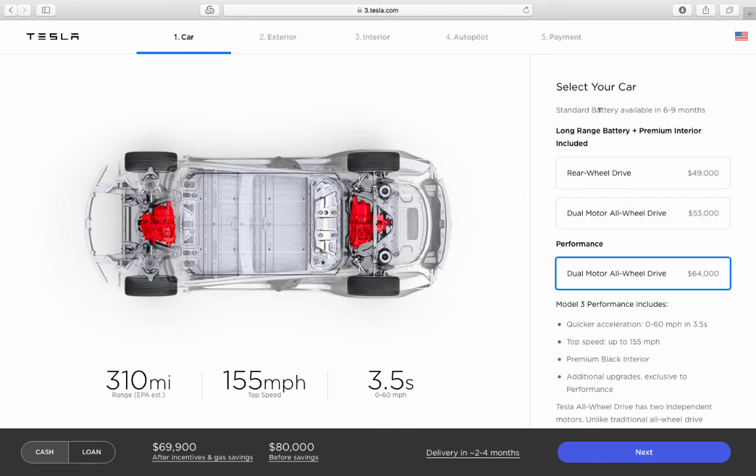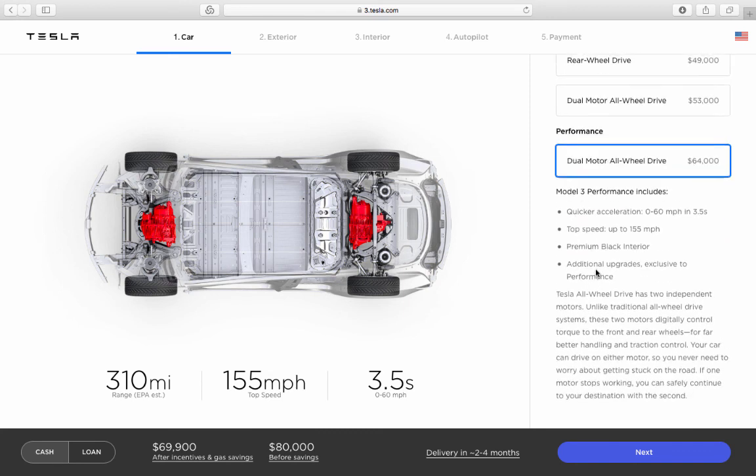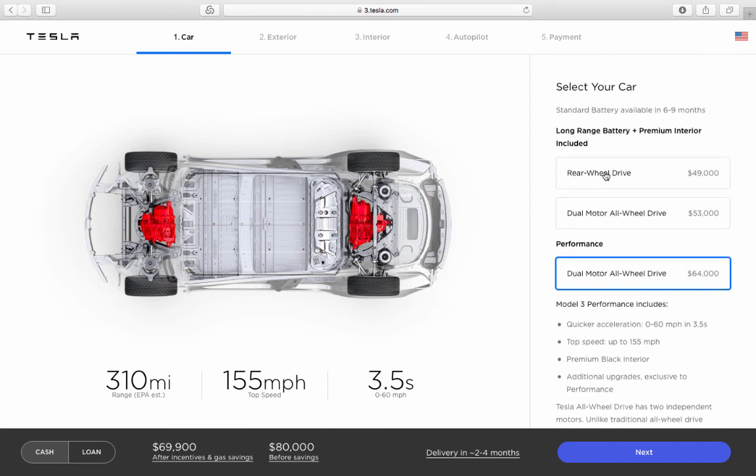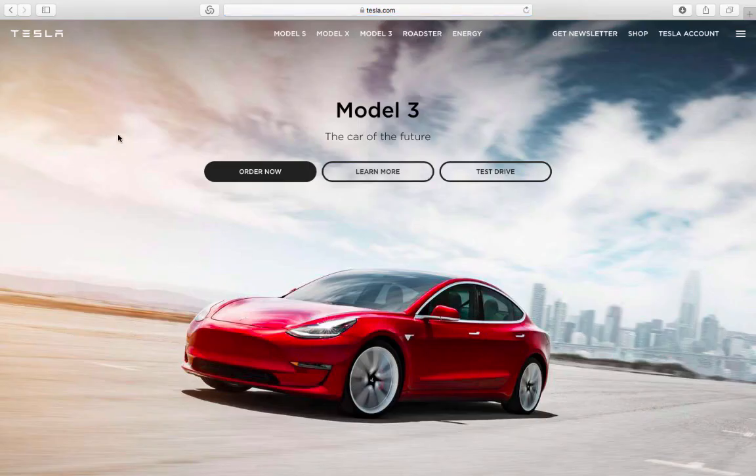Very interestingly, the small battery version shows a six-to-nine month delivery estimate, while this performance configuration shows three to five months for delivery.